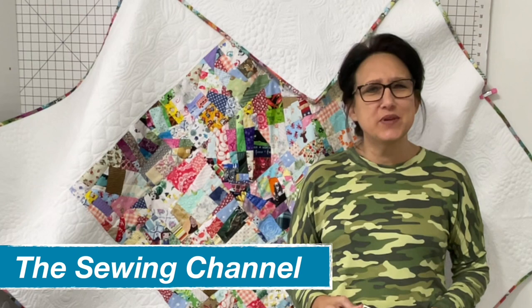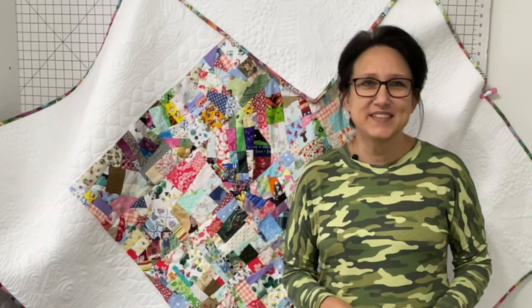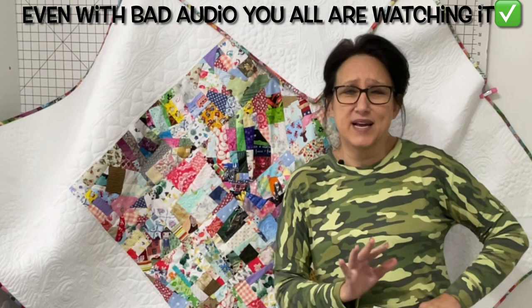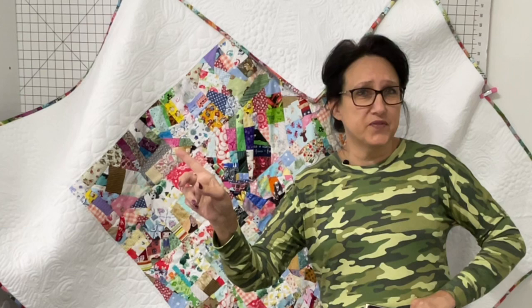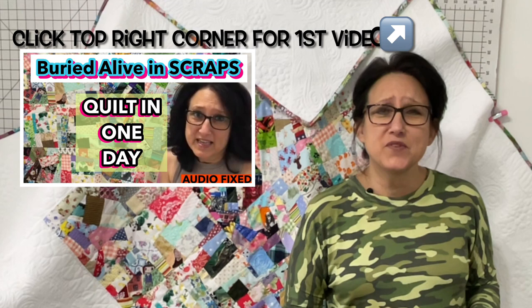This quilt right here behind me has been quite a journey. This video is part three in a series called Buried Alive. You might remember back in video number one where the audio absolutely stunk and I had to make a new one and put it back out. So now I have two videos out on YouTube that are the same thing — one with audio fixed and one with audio that's not so good.